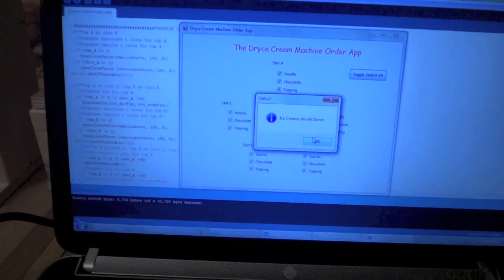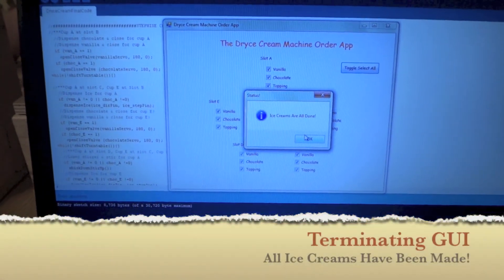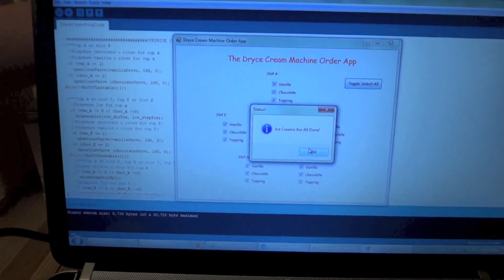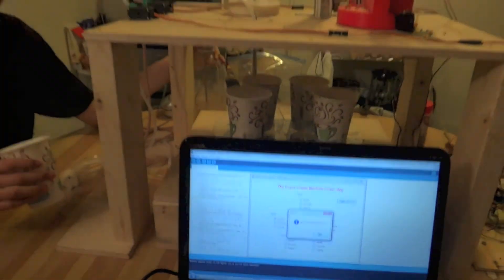At this point all ice creams are finished, so it writes back to the GUI that all ice creams are done, and then we can take each individual cup and present it to our customers. So thank you very much for watching.